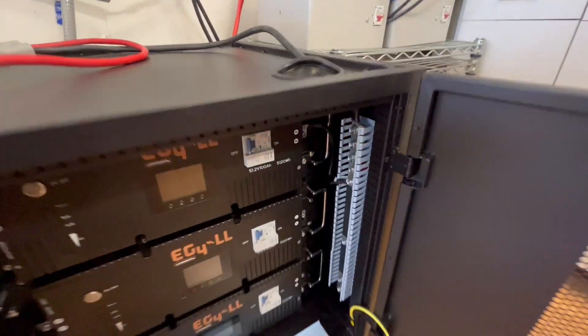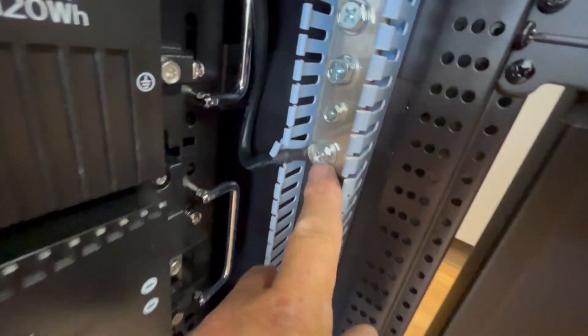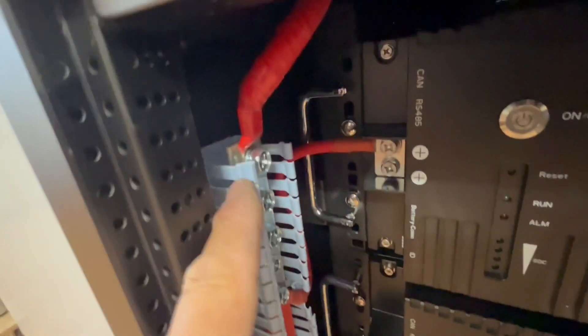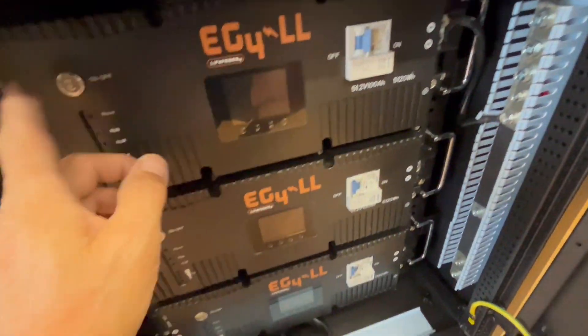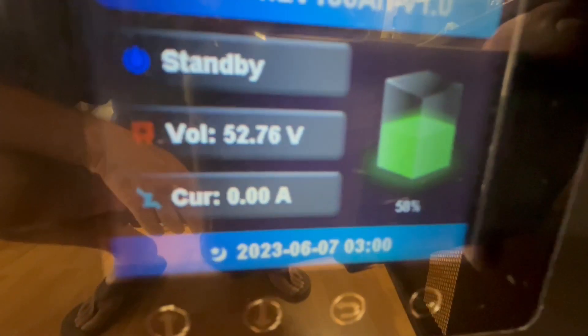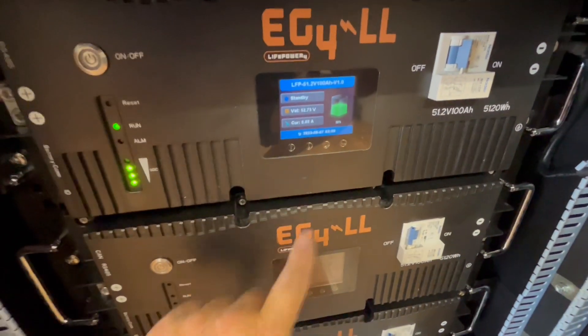We connected the negative from the battery down here to the negative bus bar - you can see the wire running right there. The positive we put over here and ran it down here. We have our positive coming off the battery terminal going to the bus bar and the negative up here on top. All these batteries are at different states of charge - this one is at about 50%, this one is at about 90%, and this one is at about 56%.